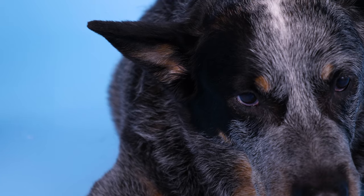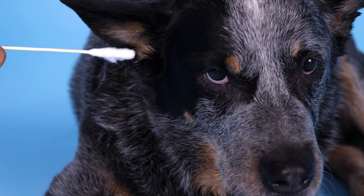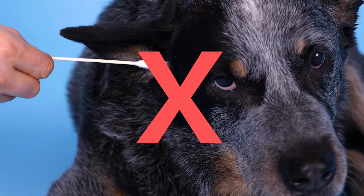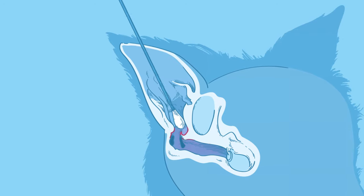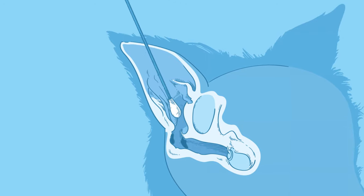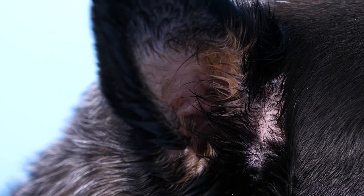If you notice sand or water in your dog's ear, do not use a cotton swab to try to get it out. The inside of a dog's ear is L-shaped, and forcing an object in could not only shove the dirt or sand further in, it could damage the inside of the ear as well.